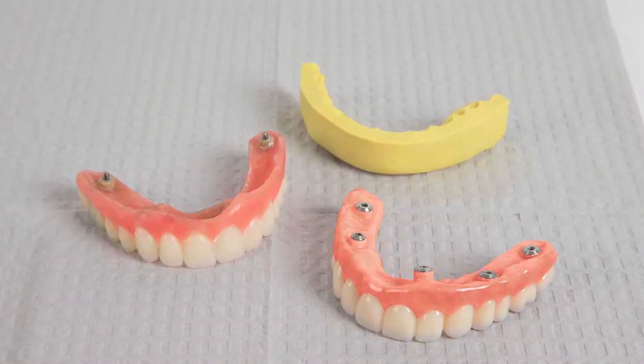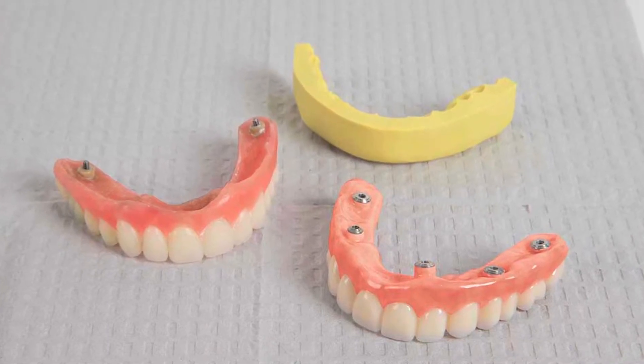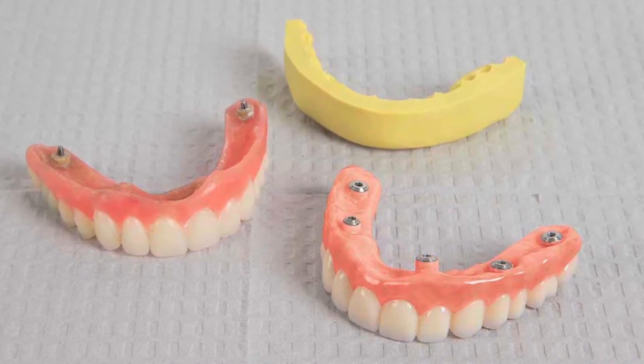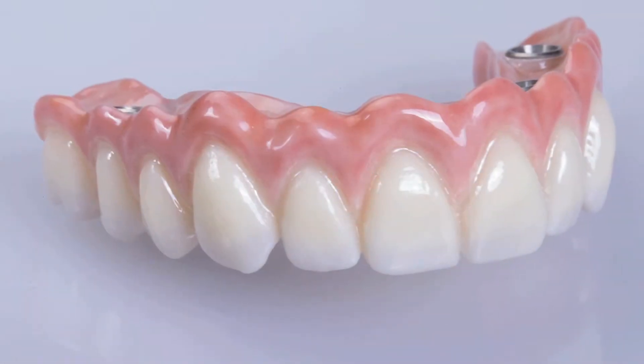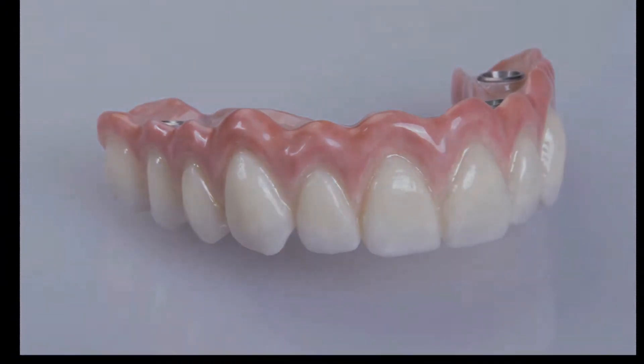Once confirmed with the putty index matrix, the finished product is sent to the doctor. The final prosthesis reflects the design approved by the doctor because it was preserved throughout the entire production process, ensuring that the restoration is accurate, aesthetic, and ready to be seated.